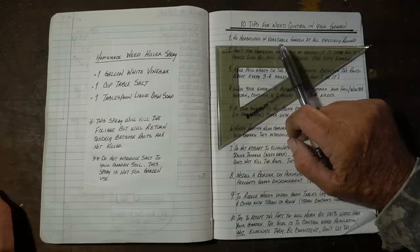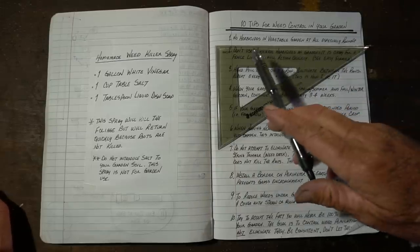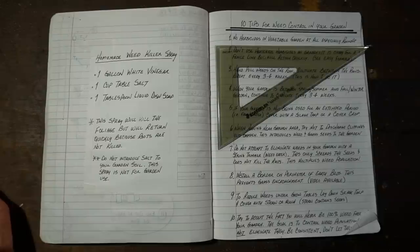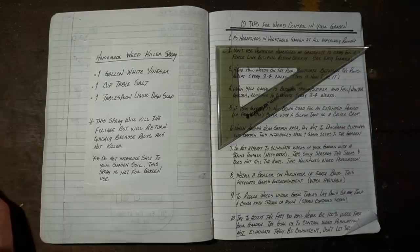The first tip I want to give you is no herbicides in the vegetable garden at all, especially Roundup. I never spray anything in my garden to try to kill weeds. The truth of it is it just simply takes work to remove weeds, but it's a necessary task of gardening.